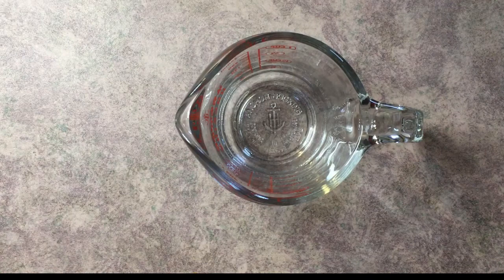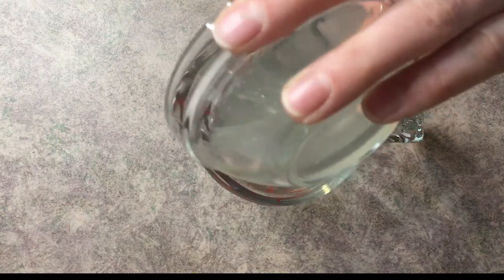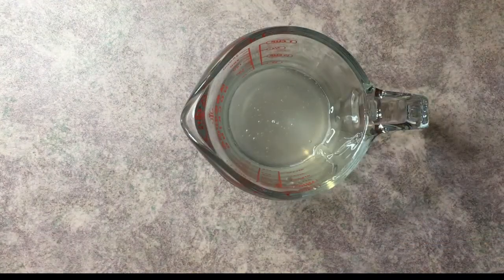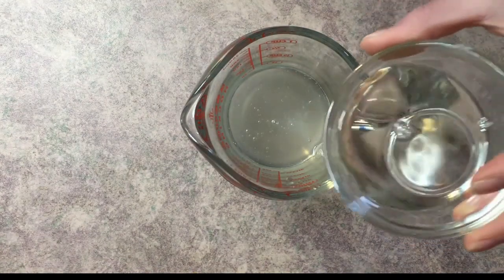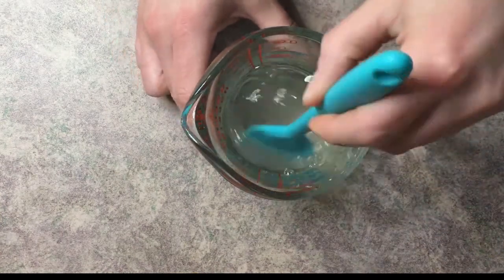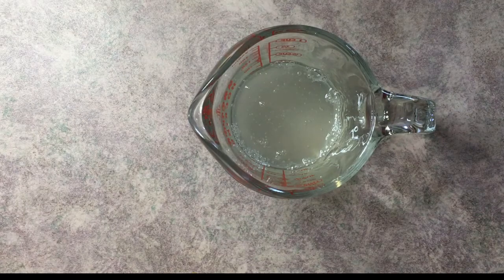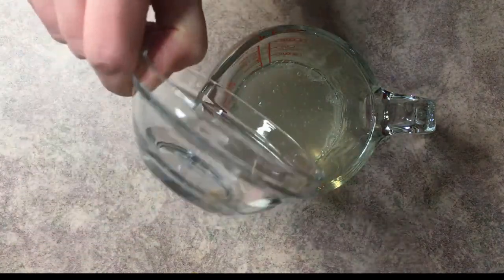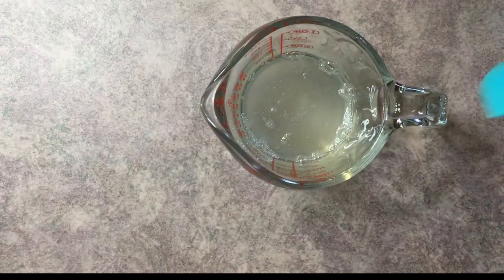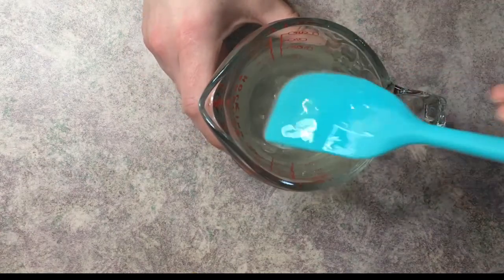We'll go ahead and start with a mixing container. I'm going to put the cocoa glucoside in first, then add in the cocoa mitopropyl betaine, and give it a good mix. Next we go ahead and add our vegetable glycerin and mix it again. As you can see, that's already pretty thick.